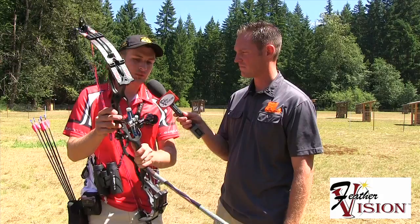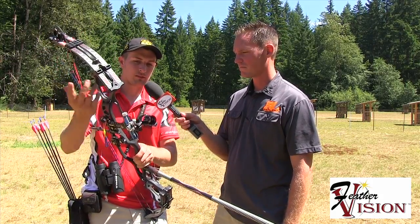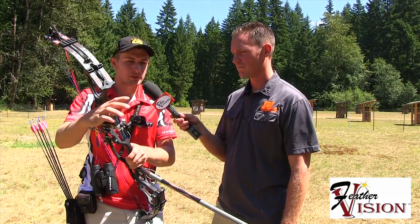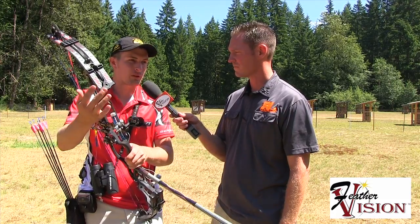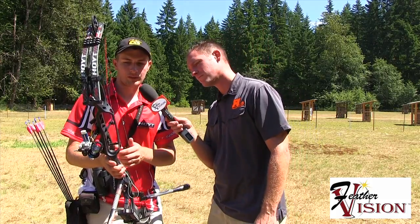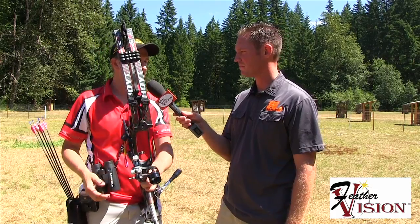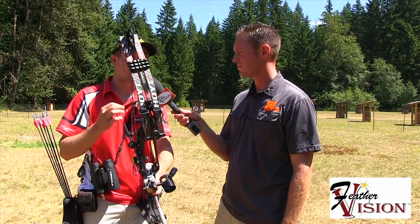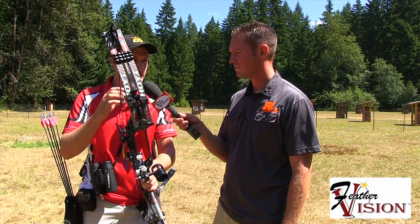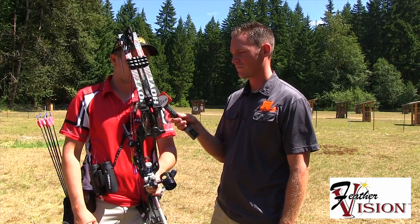I've got the True Ball Achieve sight — the new one — which is awesome. I've been having really good luck with it this year. It slides nice, the clicks are good and accurate. I'm running a CR scope with a Feather Vision lens — a 0.62 diopter, which is about 5-power — with a little black dot and a white speck in the middle. For field stuff I use a 4-power with a slightly bigger dot. It's pretty critical to have the right field of view and the right size dot for whatever you're shooting.